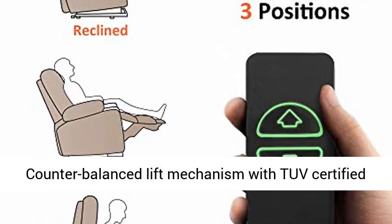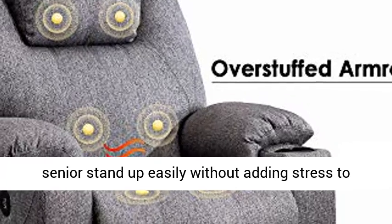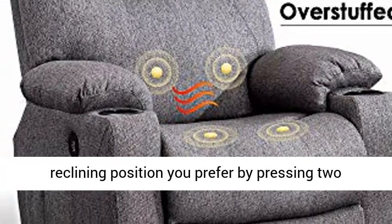A counter-balanced lift mechanism with a TUV-certified motor pushes the entire chair up to assist the senior to stand up easily without adding stress to the back or knees. Smoothly adjust to the lift or reclining position you prefer by pressing two buttons.